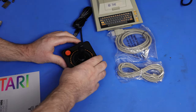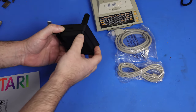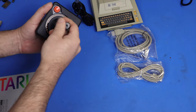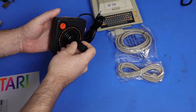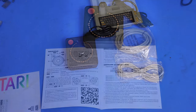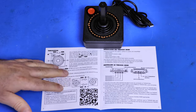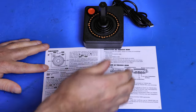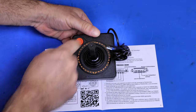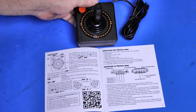And on the joystick — it says it's got eight buttons on it. You've got two buttons there, that's three. I think that's a button. So I found four buttons. I'm going to have to read about the other buttons. After a quick look at the manual, it does actually show you where all eight of the buttons are. So you've got one, two, three, four — and the ring around here are buttons: five, six, seven, and eight. They've incorporated four buttons into the ring.